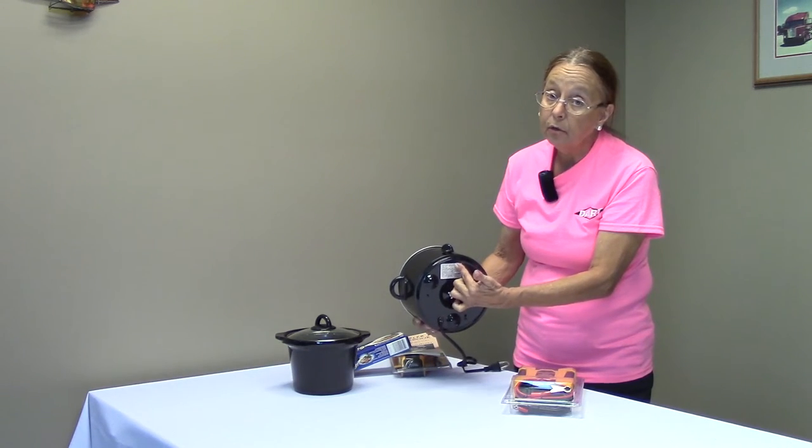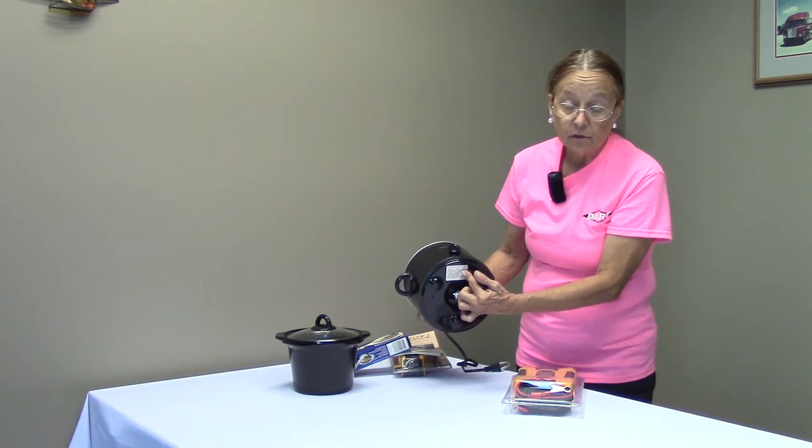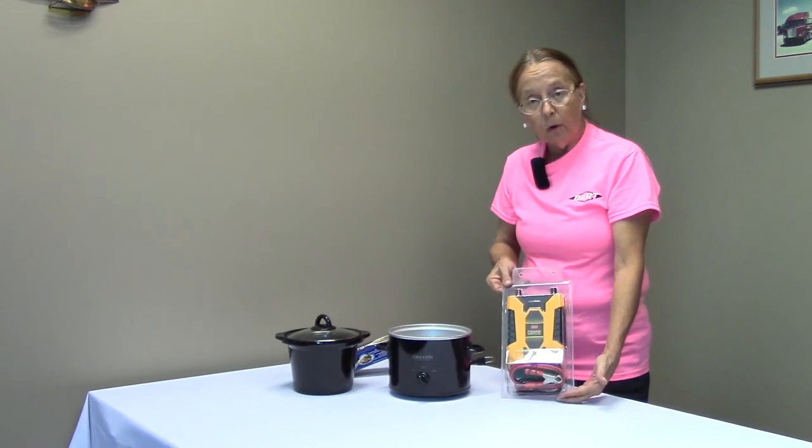Some appliances even tell you the conversion already done for you — the watts it requires to use it. This device says 100 watts. This is a 300 watt inverter.